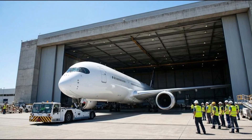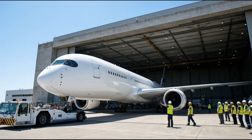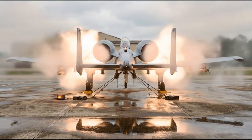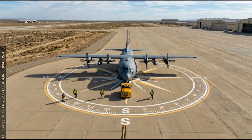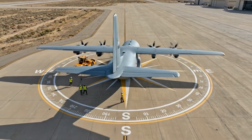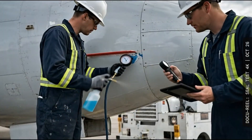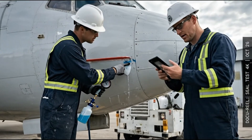All right, hold it right there. Brakes engaged, set the chocks. Hold position on 270. Confirm brake set. Right there — we've got bubbles forming at the seal. Confirmed, pressure differential is holding at 3.5 PSI. Documenting the leak now.